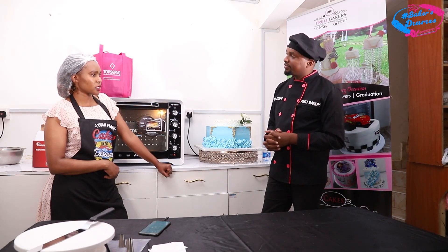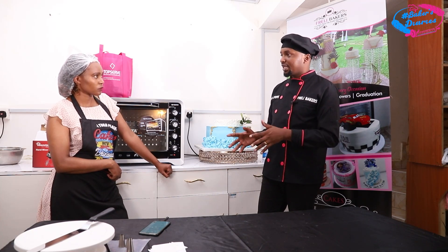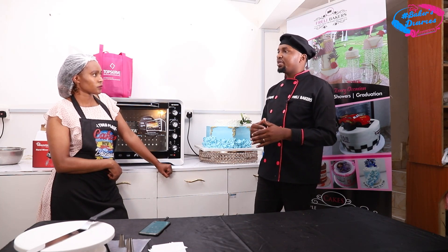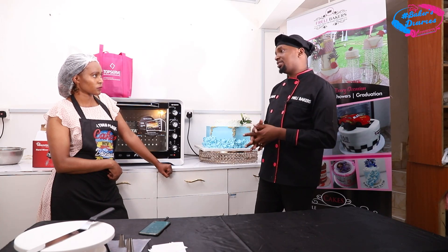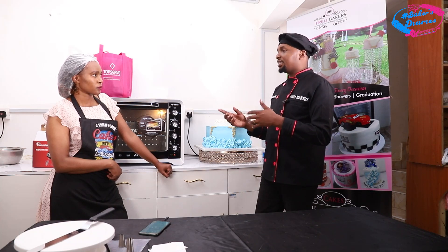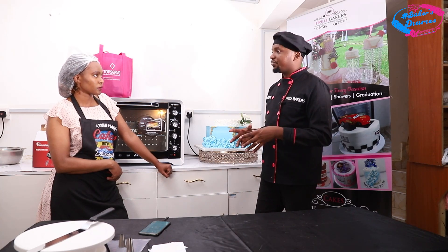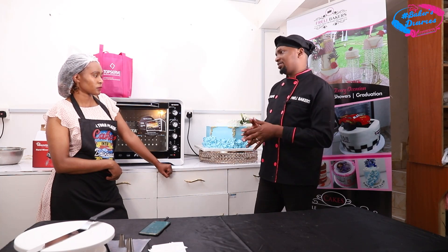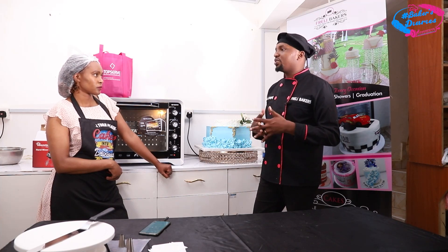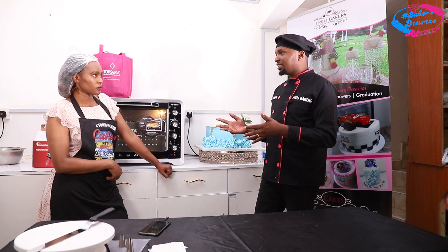How do you do the price differentiation for cream cakes and fondant cakes? For cream cake, the labor is not too much — you charge about 30% for labor. But for fondant, achieving a good design is a lot of work, so you charge like 50% for labor. That's why fondant cake prices are higher. A fondant design like an African basket can take five hours for one cake, while a cream cake the same size takes only about 30 minutes. You have to charge for your time and skills.